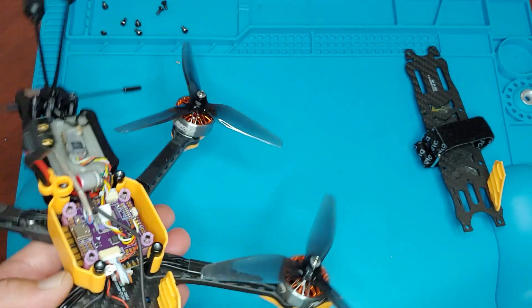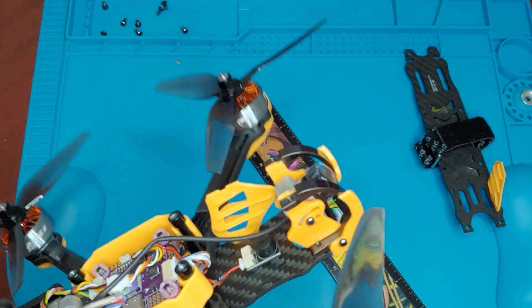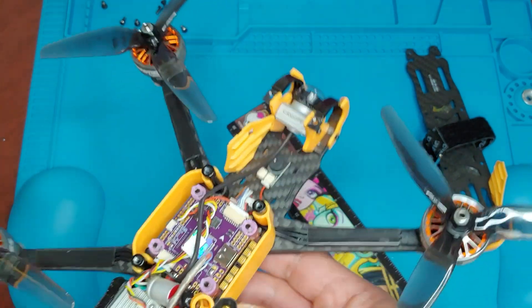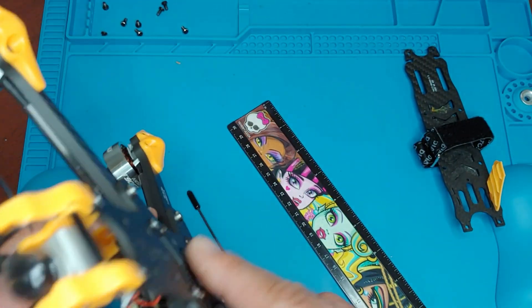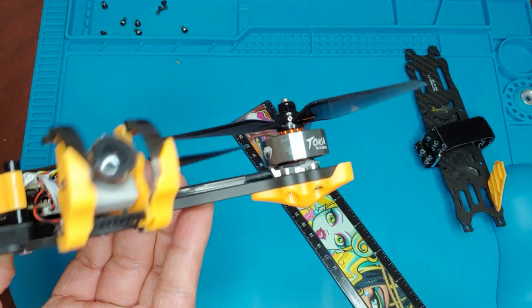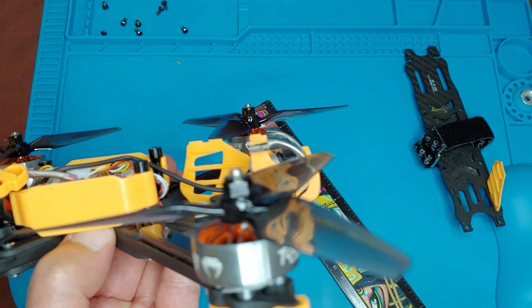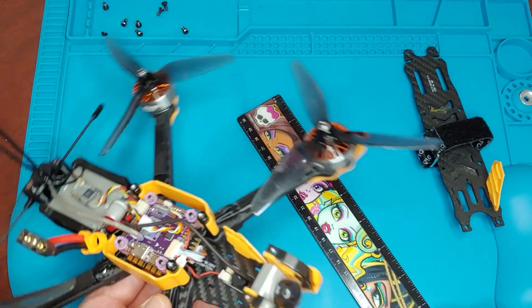So at 115mm you have five millimeters of play. I think it might work if you just run it on top like this. If you run it below, it might be better — I have no idea.